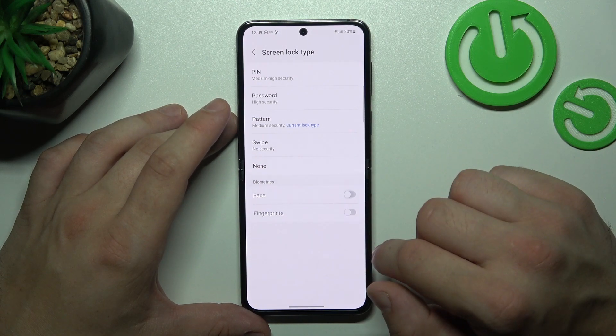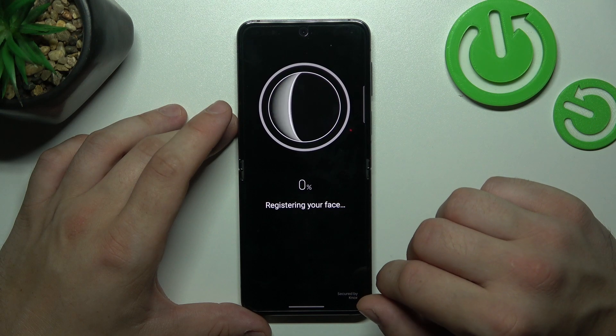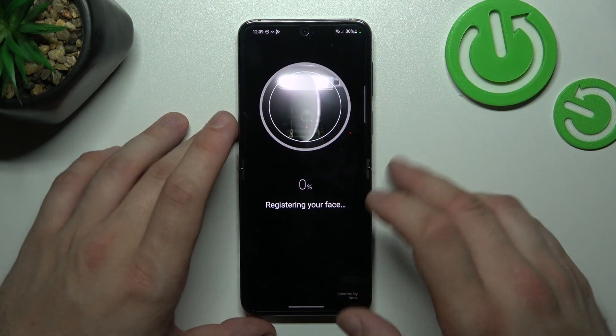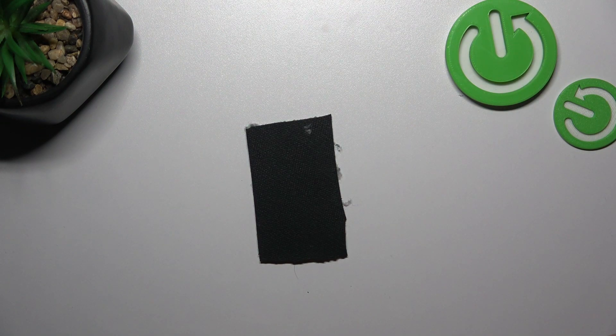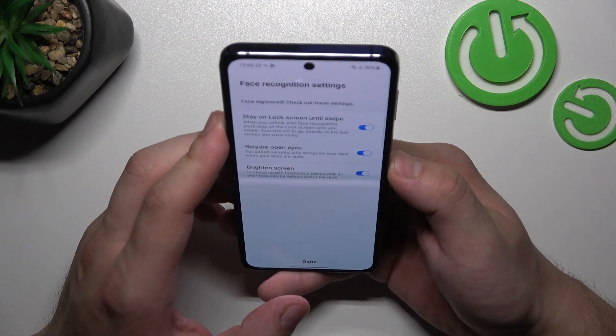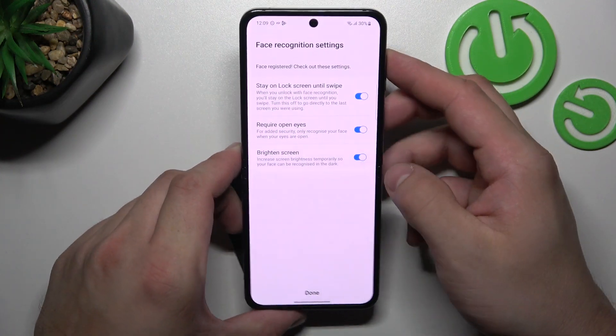Our first biometric is Face Unlock. Enter it and now simply scan your face via the front camera. Now my face is scanned and I can use it to unlock the phone. Swipe up and it's done.